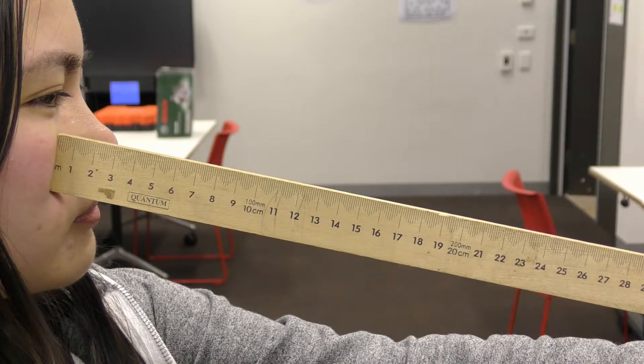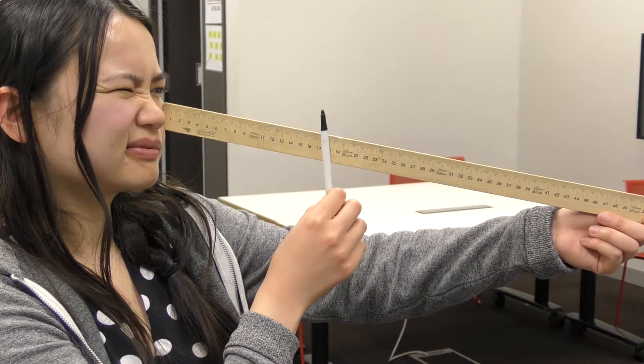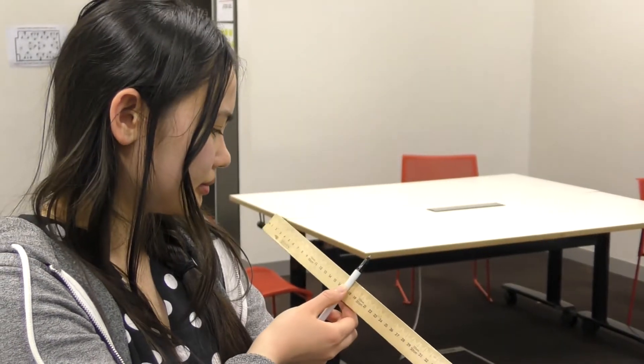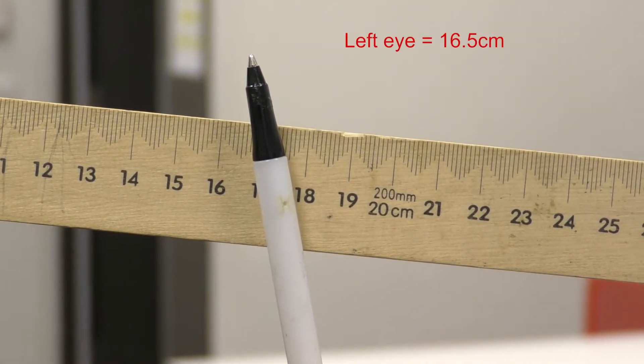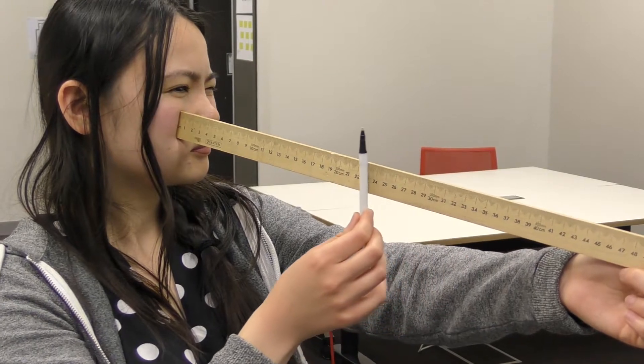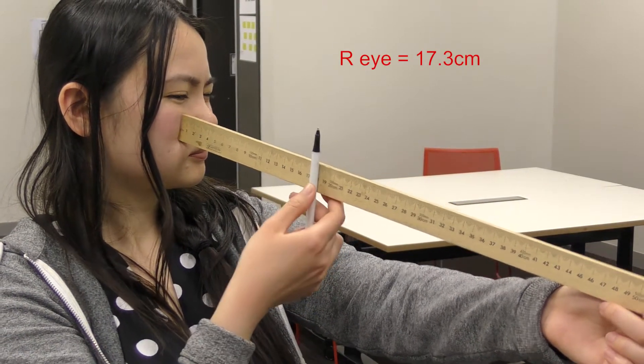That point is your near point, and so you make a note of the distance. The near point of normal sighted people is usually around 25 centimetres. Our subject is wearing contact lenses, and for corrected vision sometimes the near point is less than 25 centimetres. And that's what we found — a near point for the left eye of 16.5 centimetres. You then repeat the activity for the other eye, and here we got a near point of 17.3 centimetres for the right eye.